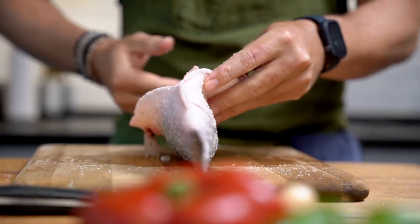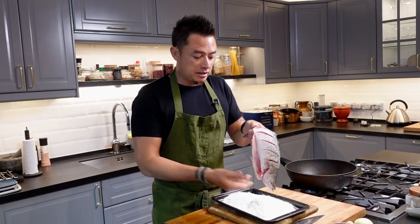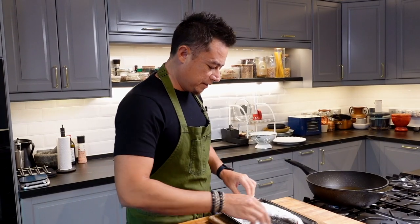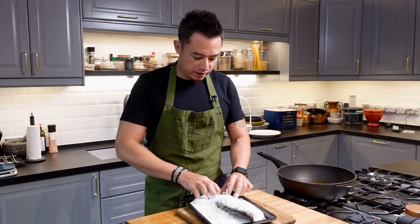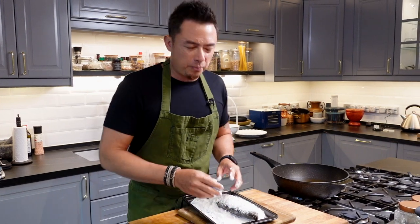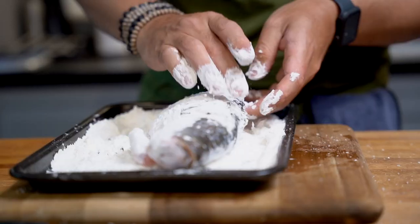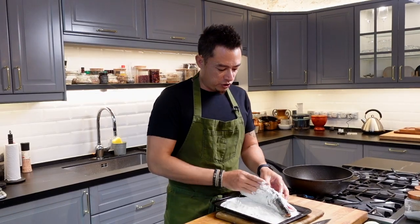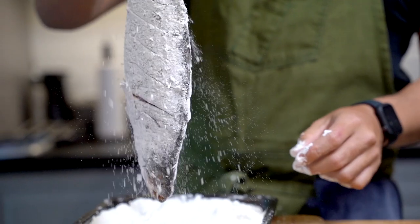Next, we're going to dredge this fish in some cornstarch. Flip it to the other side and get some cornstarch in the flesh as well. The cornstarch does two things: one, it will help lessen the splatter by drying up the fish so it doesn't splatter so much in the oil. Secondly, it will give a nice crisp to the exterior of the fish. Now dust off all the excess and jiggle it a little bit.